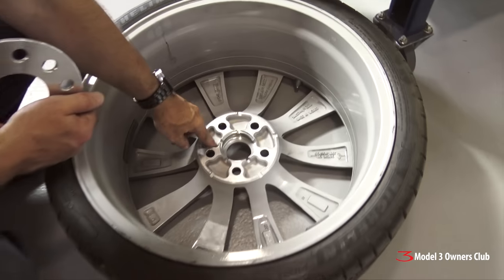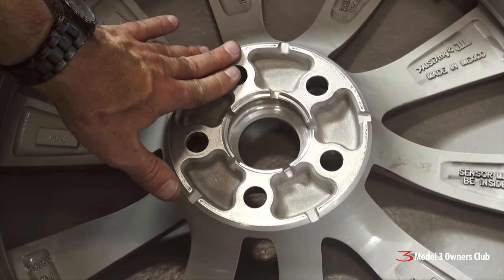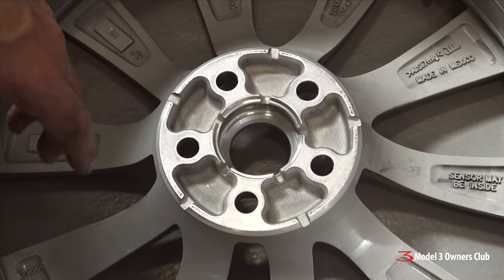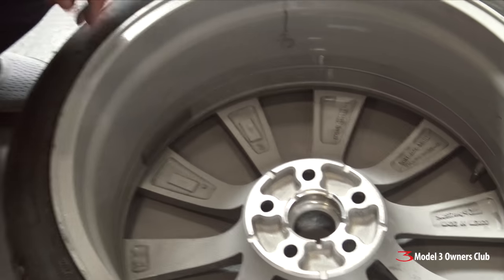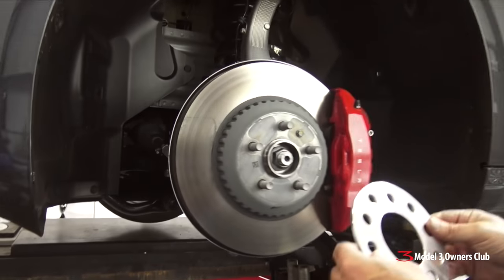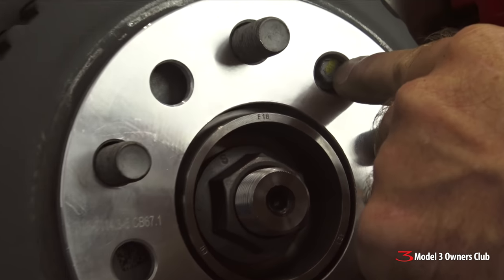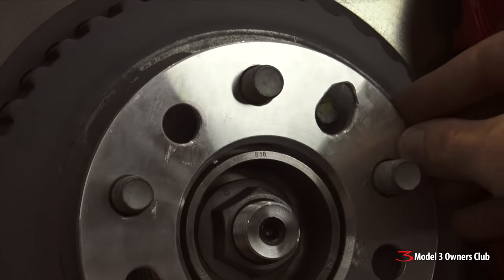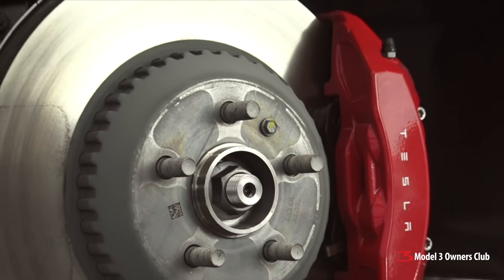Any wheel you put on this car must be cavity-back — meaning there has to be a hole between the lug holes to accommodate the little bolt protruding from the hub. The factory wheel has these cavities on the backside, which is why it's called a cavity-back wheel. When we tried fitting the spacers, they were hitting the top of that little bolt, so our man Dan quickly milled out a little extra clearance so it fits over. That'll line up beautifully.